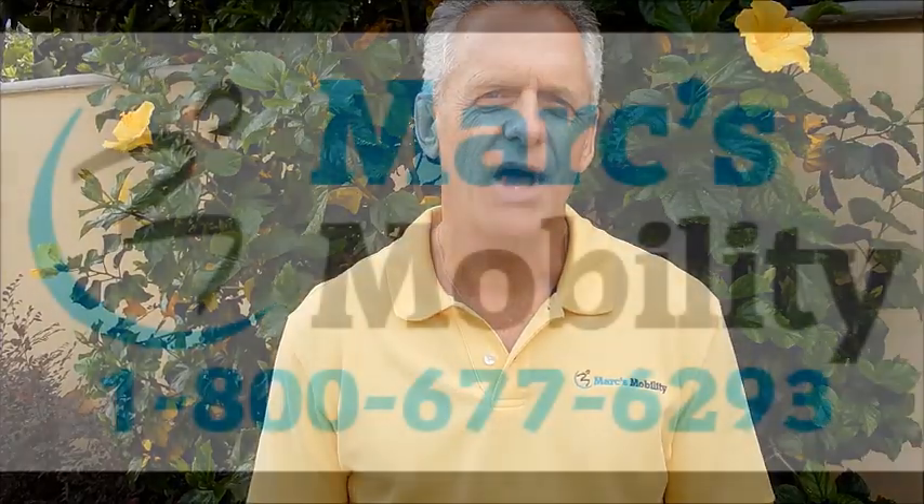Hi, my name is Mark. I'm the owner of Marks Mobility. I'm here today to explain to you about this chair. If you need to reach us, you can reach us at marksmobility.com or call us at 800-677-6293.